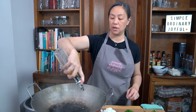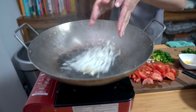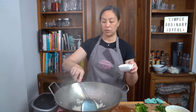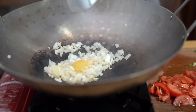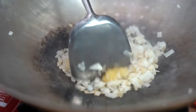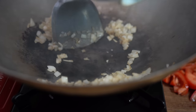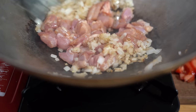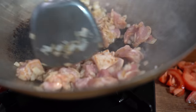Adding another tablespoon of oil, then getting my onions in — just for a minute. Then we're going to add our garlic and cook that until it's fragrant. Now I'm adding my chicken. You want to cook the chicken all the way through, so this will take a couple of minutes.